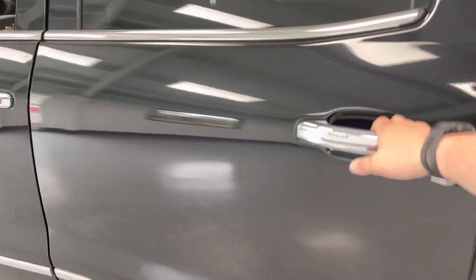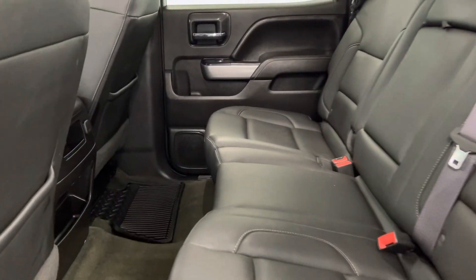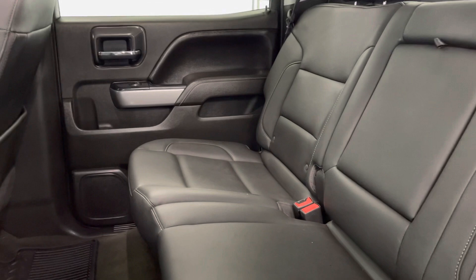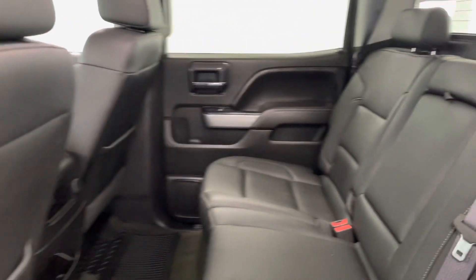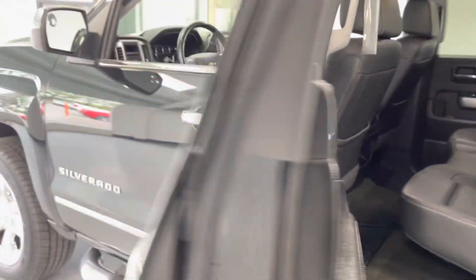Looking in the back seat of the truck, there's lots of room here. Of course, this is a crew cab — it's the biggest cab that Chevy makes — so tons of room for your back passengers. You can fit three across the back. It does have the flow-through console in the front, so you can seat five passengers total in the vehicle.